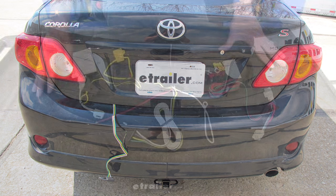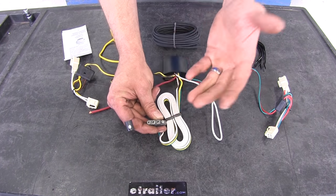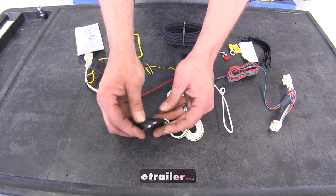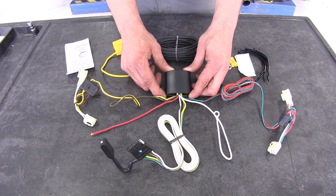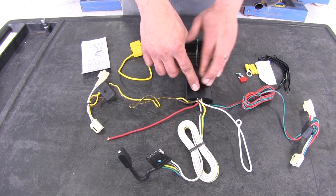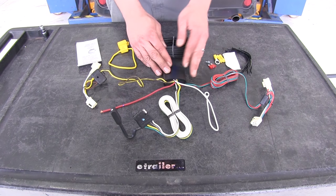Here's what our wiring kit looks like when we pull it out of the package. It's going to be our 4-pole trailer connector — we'll connect this to our trailer, cargo carrier, or whatever we need to have power to the lights. It'll have a dust cover to protect it from the elements. That runs up to our control module in the middle, which takes signals from behind both the driver's side and passenger side taillight housings, and converts that into a usable signal for our trailer.